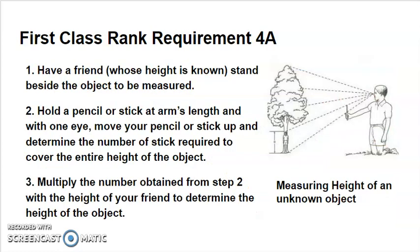The next part of this is measuring the unknown height of an object. One possible method is called the stick method. You start by having a friend whose height you know stand next to an object whose height you don't know. Then you stand far enough away that you can hold up a stick or pencil so that by closing one eye and looking through the other, the pencil or stick appears to be the same height as your friend. Then you're going to see how many sticks tall the object is.